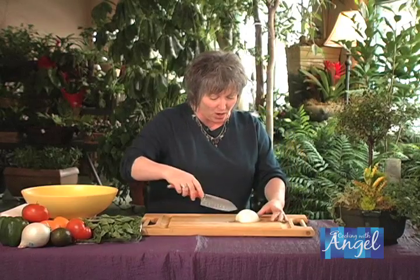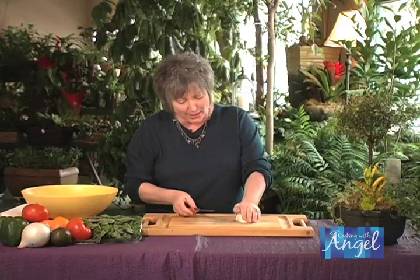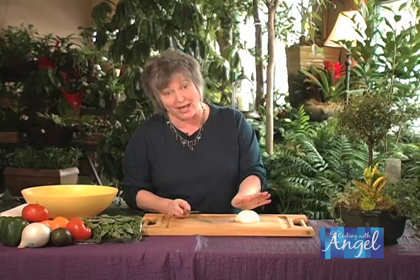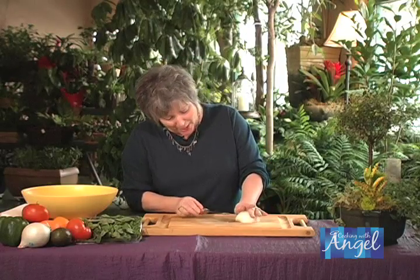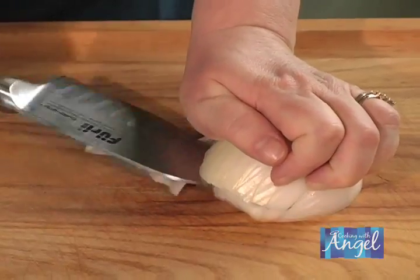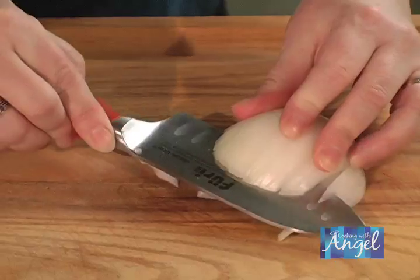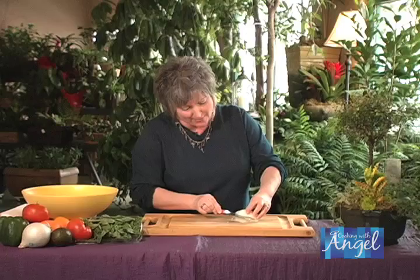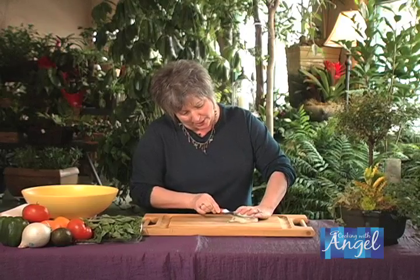All right, so we've got this all cut this way. Now we're going to cut it horizontally. It's really important — once again, safety in the kitchen — so make sure that you keep your hand away from your sharp knife, put it right on top, and start cutting this way. Just like this — maybe two to three times, depending on how big your onion is.